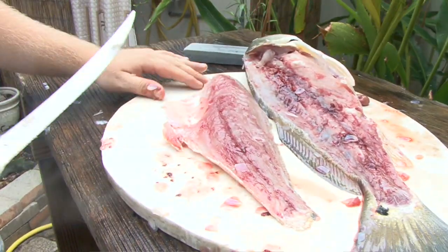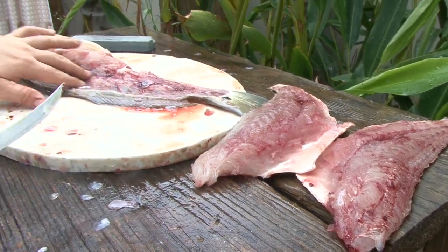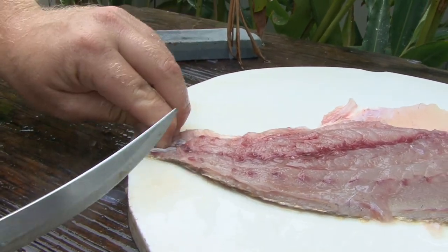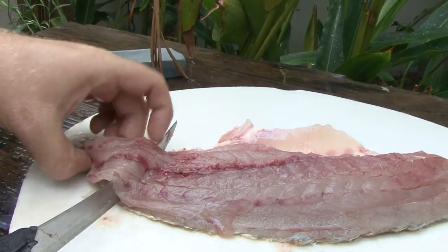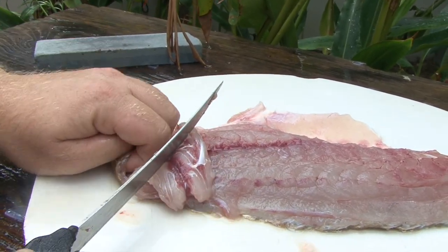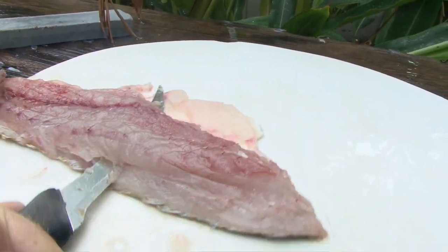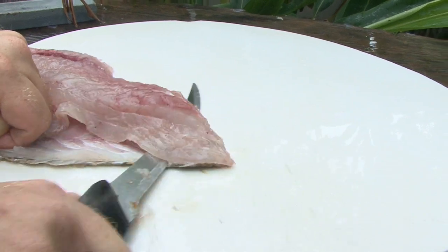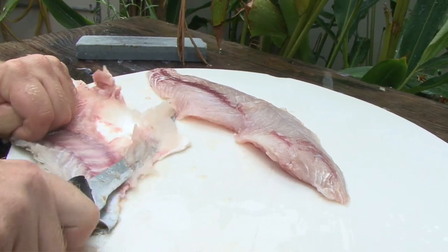Then you don't have that rib meat in there and you don't have to deal with someone yelling at you because you got a bone in there. See how I followed the ribcage backbone — you've got to get your fingertips down right there, push it hard down, get it under there and slide it, and start working it under there.